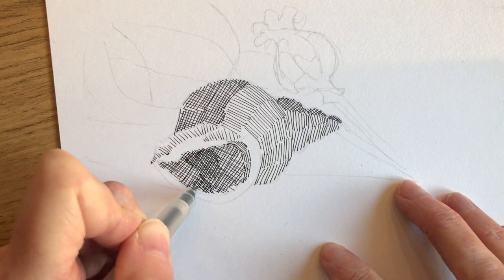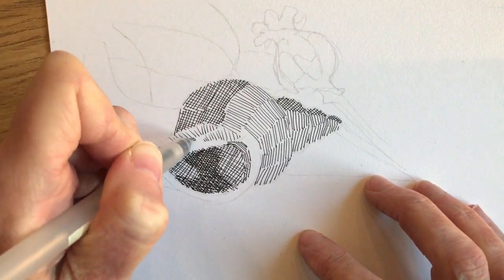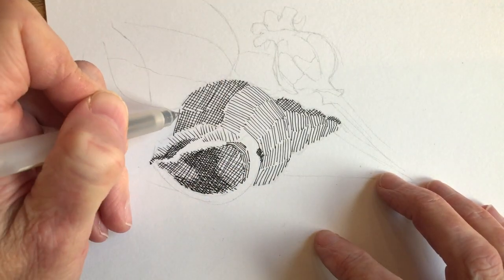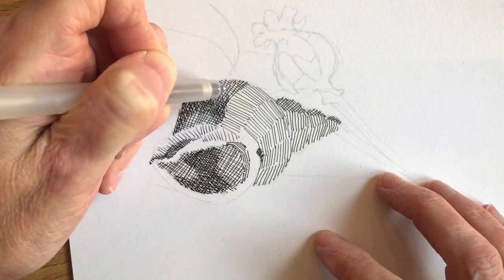On the hollow of the shell you can see me put in a third and fourth set of lines, all at slightly different angles, which will build up darker and darker tones. You can also see me moving the paper around, as sometimes it's easier to move the paper than to try and manipulate your hand to accommodate the different angles that you want to achieve.